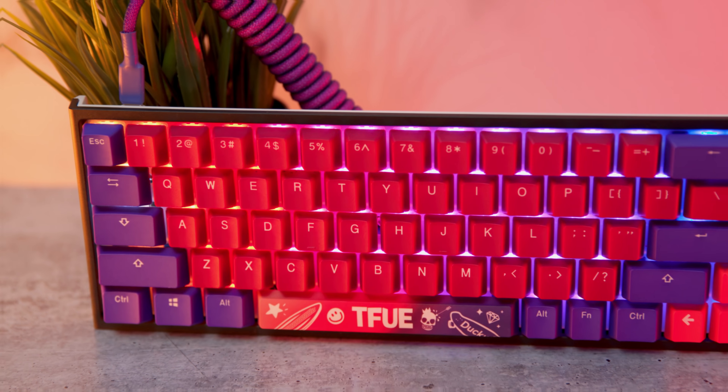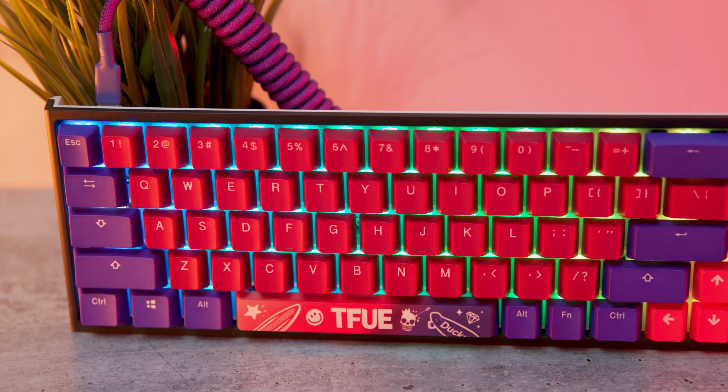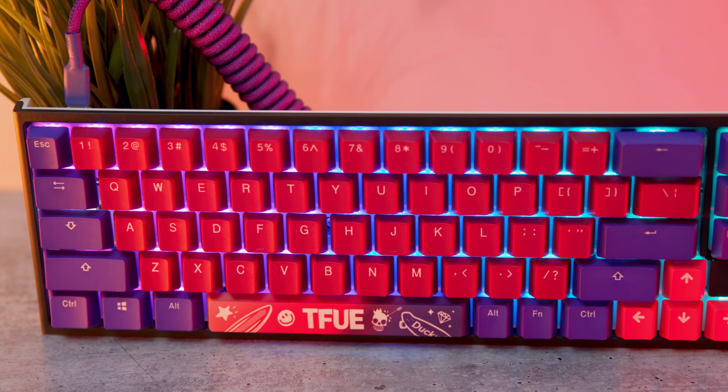What's up guys, it's BT here and this is the review of the new Ducky Tfue keycap set. These are the perfect companion to the Ducky 1-2-SF.